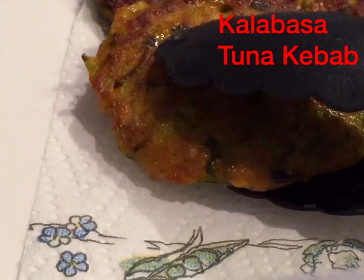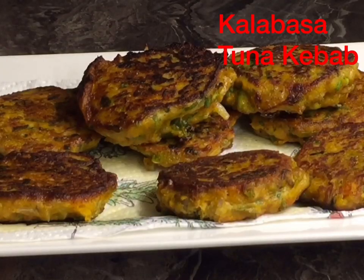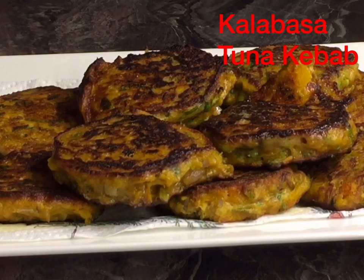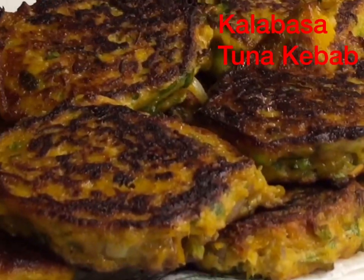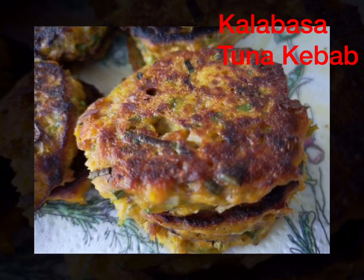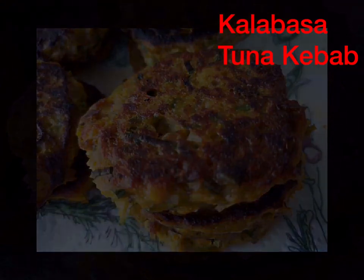Our kalabasa tuna kebab is done and ready for serving. Serve with mayonnaise or ketchup. Try this recipe guys — thank you for watching, bye bye!